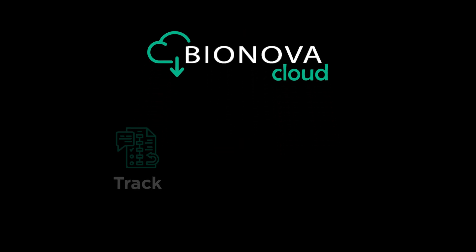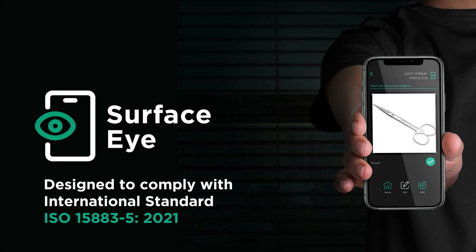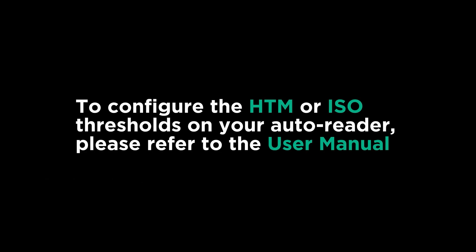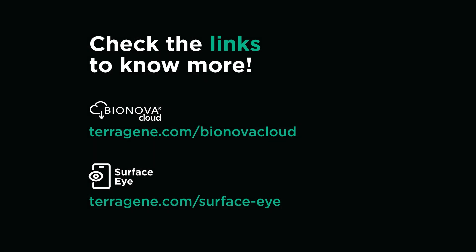Also, you can use our exclusive Bionova Cloud Traceability software to track, save and manage all your readout processes. The example shown in this video was done following HTM0101 guidelines with a threshold of 5 micrograms. But we also developed a mobile app called Surface Eye, designed to comply with international standard ISO 15883 Part 5 2021. To configure the HTM or ISO thresholds on your auto reader, please refer to the user manual. Both modes are connected and integrated with Bionova Cloud. You can check the links in the description below to know more about Bionova Cloud and Surface Eye.